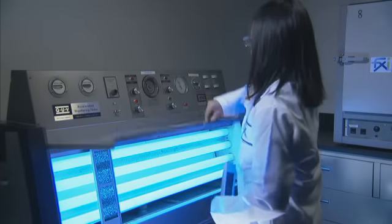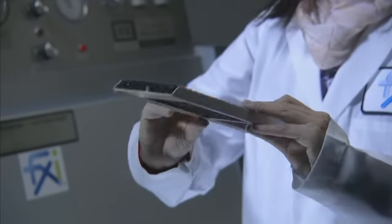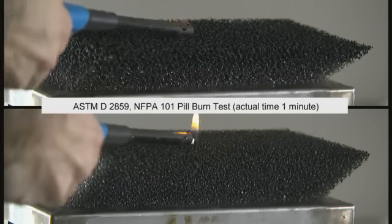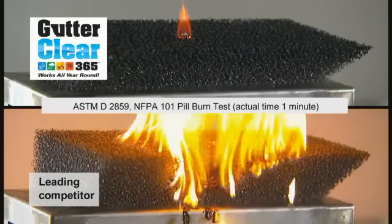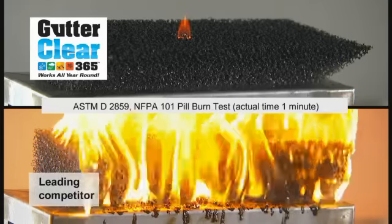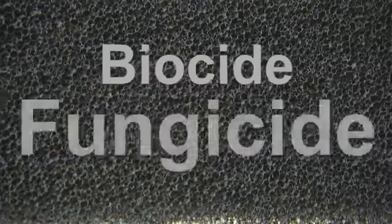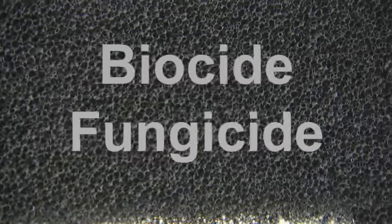GutterClear 365 has been formulated to resist ultraviolet degradation that can break down and slowly disintegrate untreated material. Engineered with the latest fire retardants, GutterClear 365 matches industry standards for fire resistance. It has also been treated with biocide and fungicidal agents to inhibit the growth of bacteria, mold and mildew.